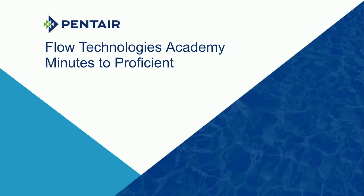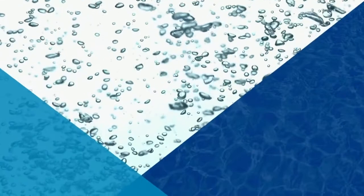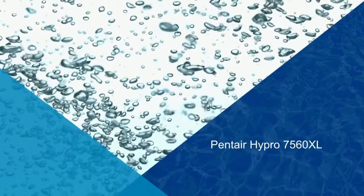Hello and welcome to this Pentair Minutes to Proficient video. Today's topic is the rebuild of a roller pump. For today's demo, we will be rebuilding a Pentair Hypro 7560XL roller pump at our lab located in New Brighton, Minnesota.